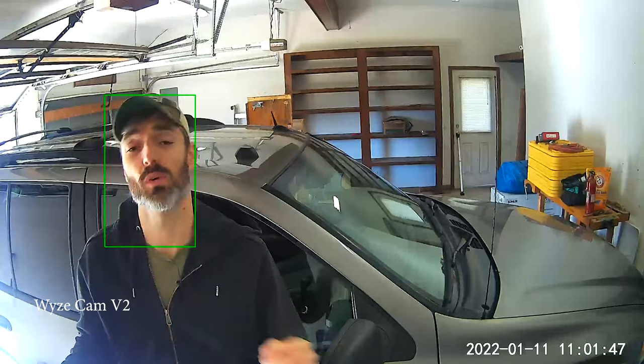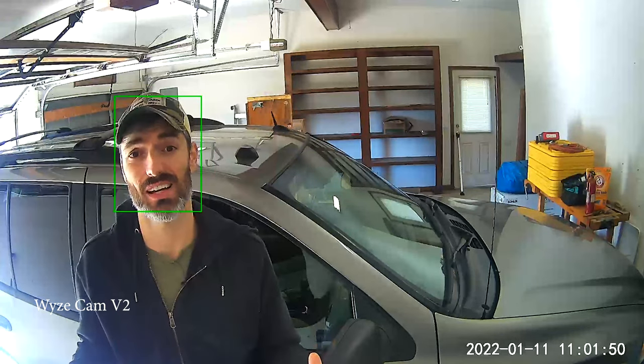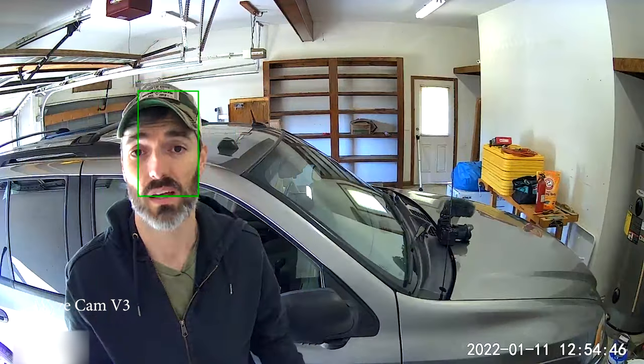Here's what I look like up close with the older V2 cam. Now here is the same Wyzecam V2 with the garage door open, letting in plenty of natural light with all the lights on in the garage — plenty of light and the camera is filming in color, doing a pretty good job. For comparison, here is the Wyzecam V3 with the garage door open and the garage lights on.